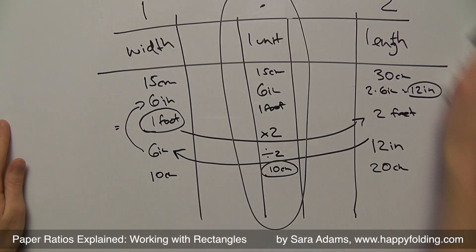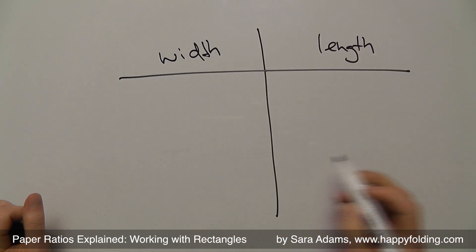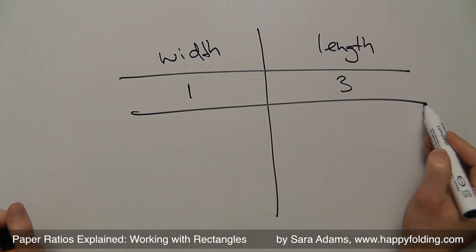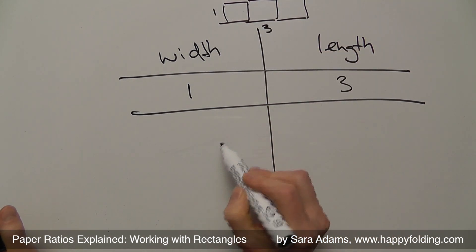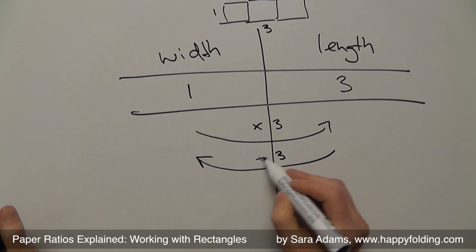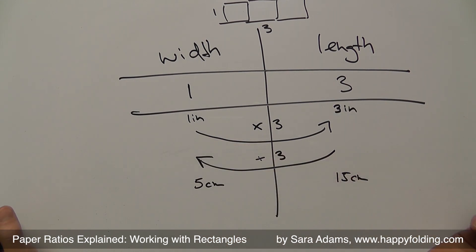For a ratio of 1 to 3, we want a shape like 3 squares next to each other: width is 1, length is 3. Every time we multiply by 3 to get to the length, or divide by 3 to get to the width. For example, a 15 cm length gives a 5 cm width, or a 1-inch width gives a 3-inch length.